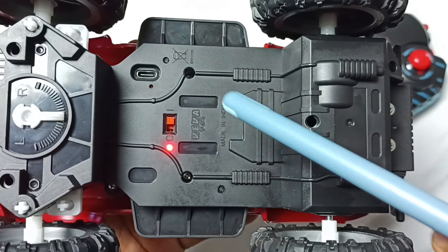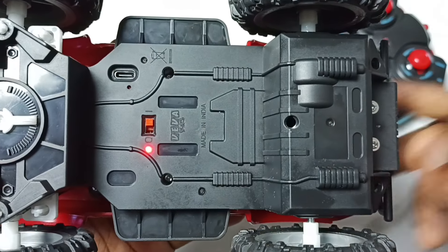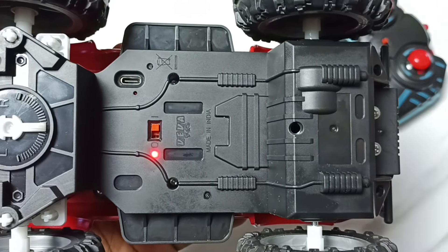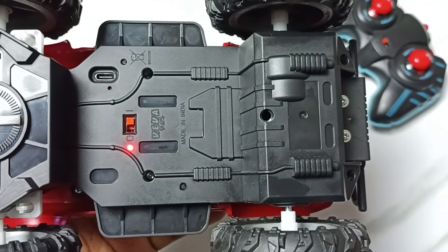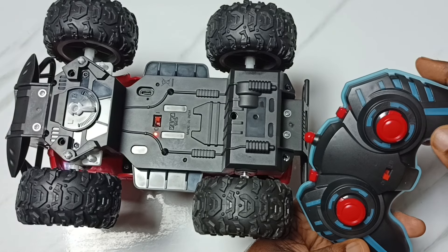Here we can also see the USB Type-C port for recharging this truck. So this way we can turn on or off this monster truck. Let me test it.